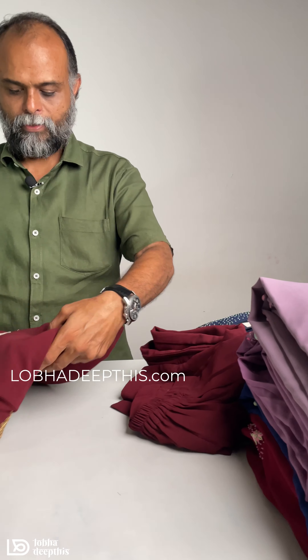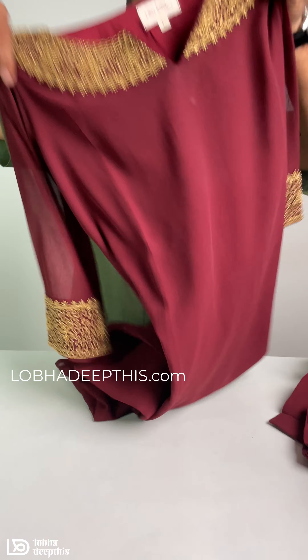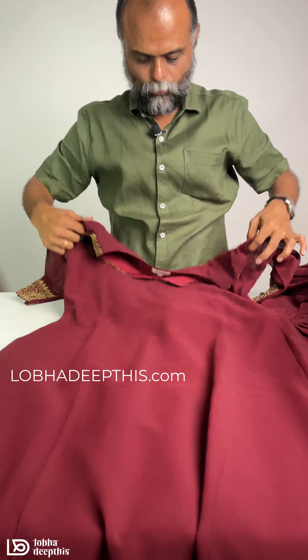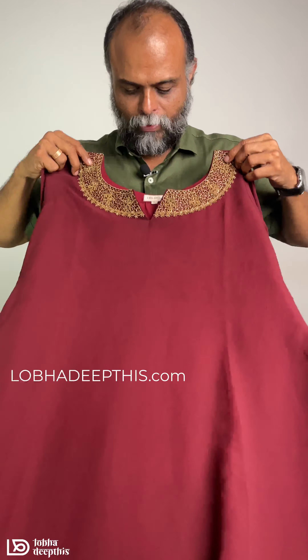We will purchase from the website www.lobadeeptees.com. This is our website and you can purchase all of these. Let's go to the first one.